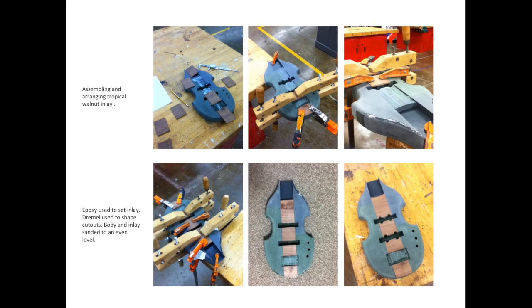Here are some photos of when I'm assembling and arranging the wooden inlay. I got a piece of tropical walnut from a local luthier here in Cedar City. His name is Luke Heaton, and he works at Whittlesticks — he actually helped me quite a bit with a few pointers on this project. Once I got them arranged how I liked them, I used epoxy to set the inlay in, and once it was hardened and set, I used a dremel to shape the cutouts and all the little curves that I needed in the wood.